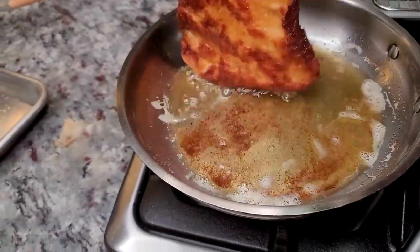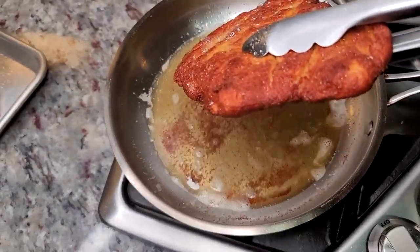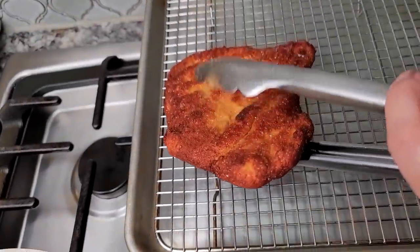Once my chicken has cooked on both sides, I'm going to remove it from the oil and place it on a baking sheet with a wire rack, then continue cooking my other two pieces of chicken.